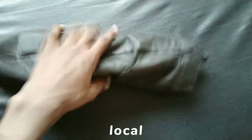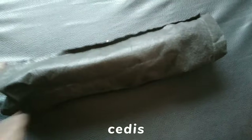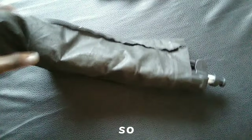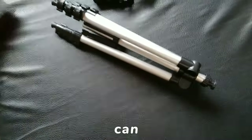I got this mini tripod from a local store and it costs 70 Ghana cedis, which is about six bucks. The tripod came in this black bag, and as I take it out I can already feel its lightweight and portable design.